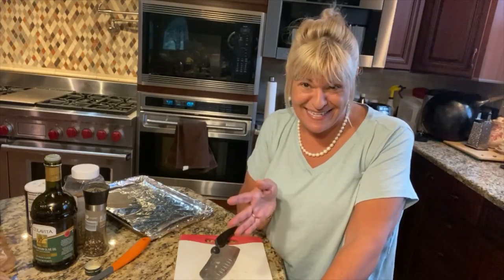Hi guys, back to Hope's birthday dinner. Big party here tonight — well, it's just the family, which is big. My kids, Hope, and my husband. She's turning 30 and I'm making a nice dinner for her. If you saw part one, I did the caprese salad. Now it's time for Italian roasted potatoes, which is part of the dinner.